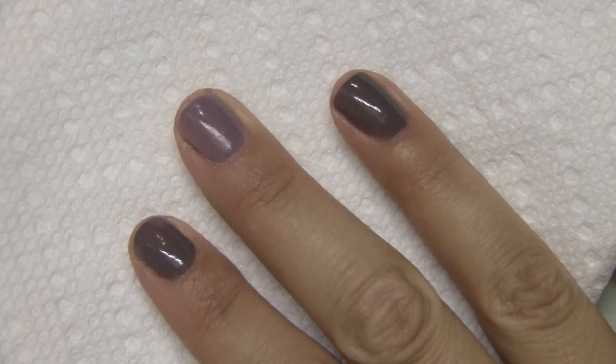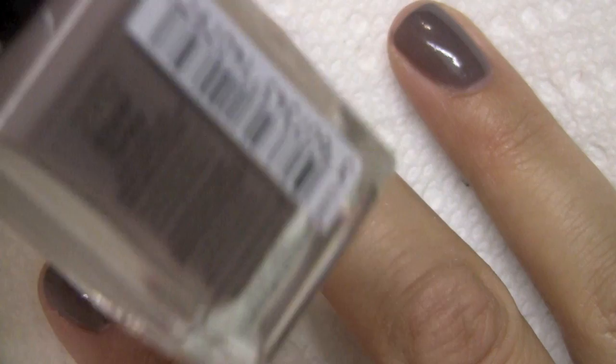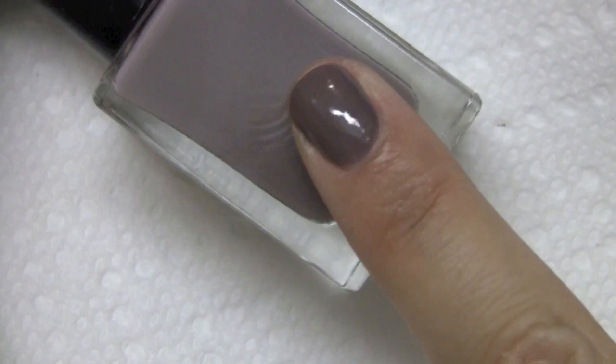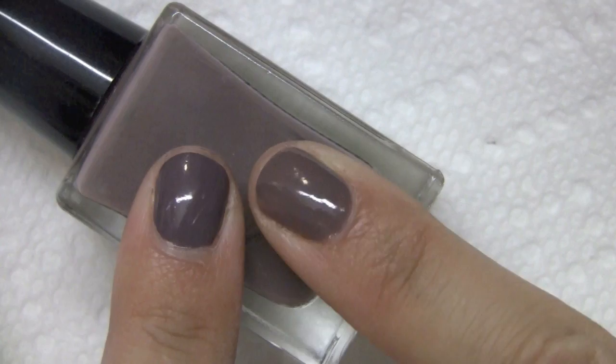So that's my left hand. On my right hand, here's probably the most different of the bunch. On my pointer finger, this is Rimmel's Lasting Finish Pro in the color Steel Gray. This has been termed a dupe for OPI's Metro Chic, but I would say that it's closer to Sally Hansen's Commander in Chic — definitely in the same color family.